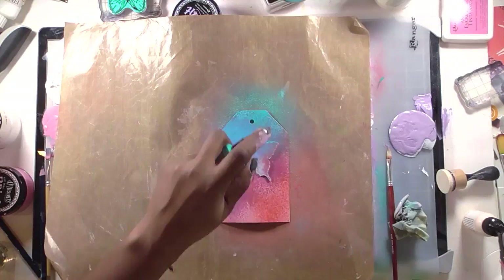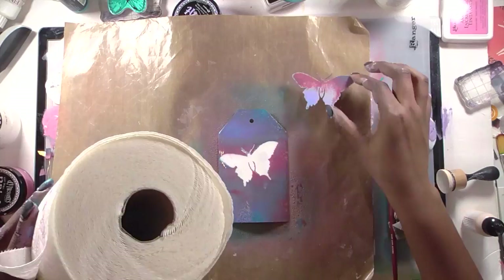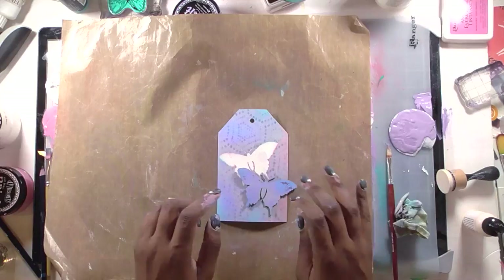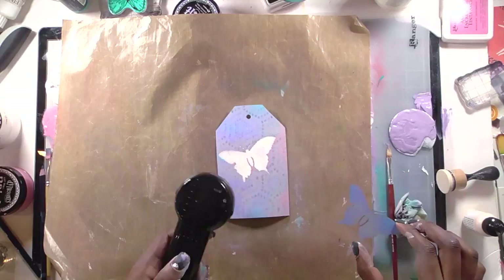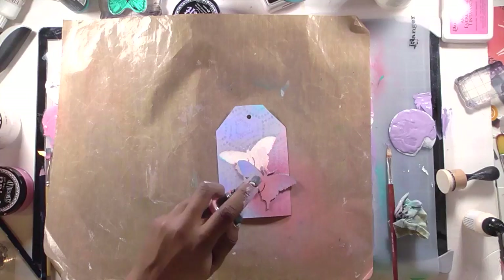I pull out my tag and take one of the butterflies from the Dina Wakley chipboard sets that just came out at Creativation. I place the butterfly on the tag and spray it with all the colors I'm using. Here's a bit of color theory: pink and blue make purple, so when you throw pink, blue, and purple on a tag you get a lot of purple — which is exactly what happened. I ended up with an almost purely purple tag because I was spraying things without thinking it through.